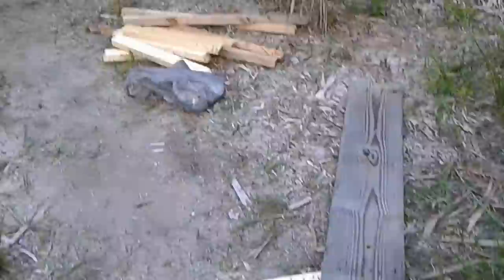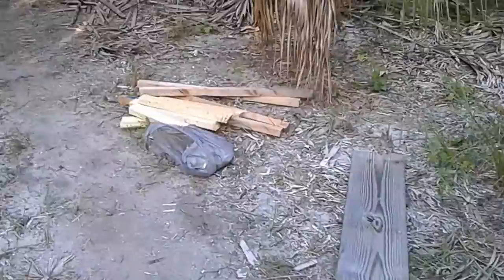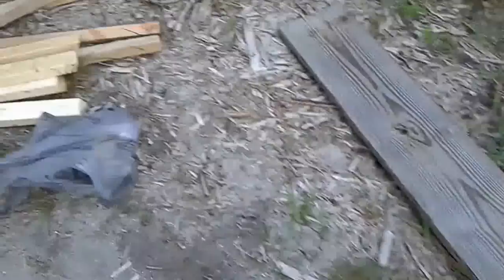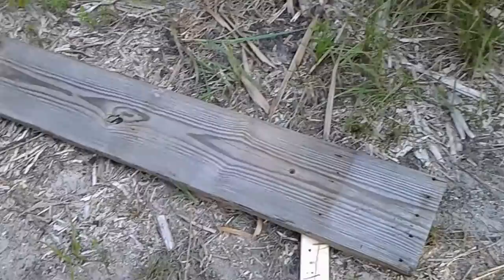So I'm out here at Camp Freedom 2 at the yurt location, and we've been working on yurt 2.0. I was getting ready to leave, and I have my wife with me, and she noticed all this scrap wood sitting around that we've pulled up from the floor, and said why don't I make a bench? So I'm going to make a little bench seat here using the leftover wood from yurt 2.0, as well as the flooring from the previous build, and see if we can have a little seat out here so people can come back here and sit.